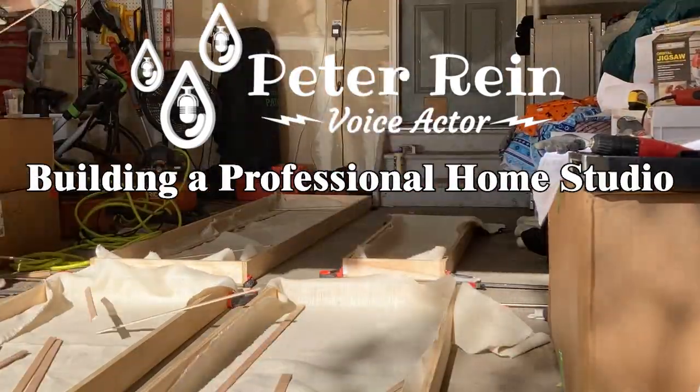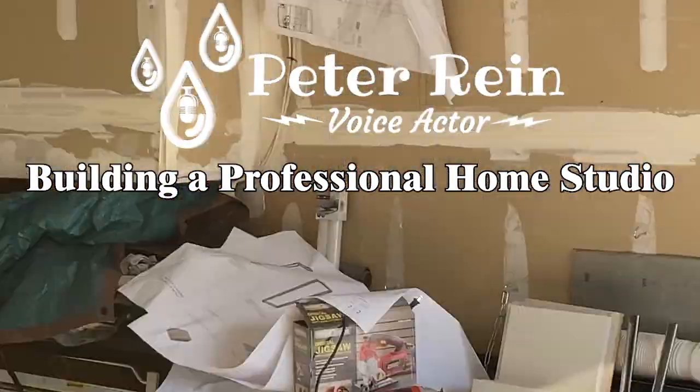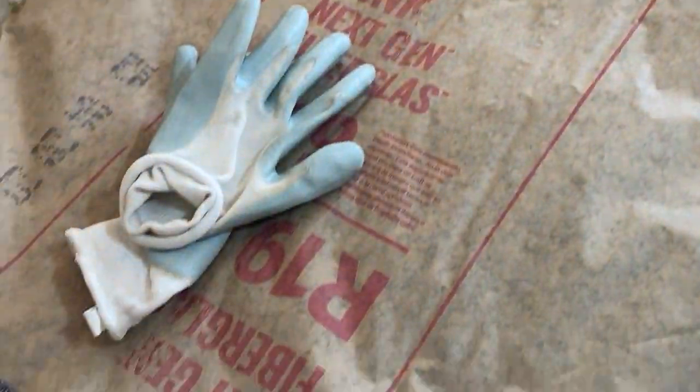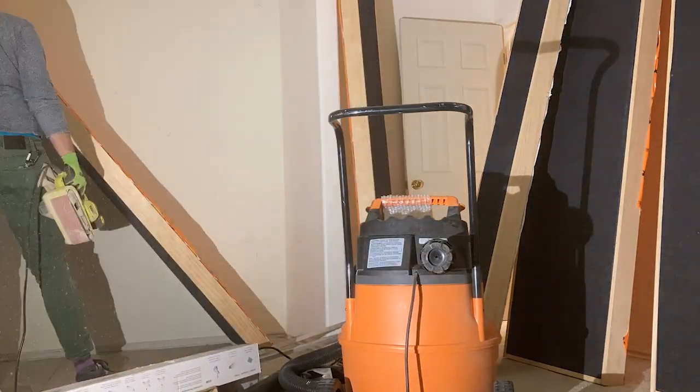In this video, I'm going to go over the process for acoustically isolating my space. My name is Peter Rain, and this is my home studio for voiceover and music. I'm going to show you, best I can, how I built it, why I built it, what I learned, and how it could potentially help you in your own setups, and what makes it different from your typical voiceover booth. Welcome to part two: isolation.